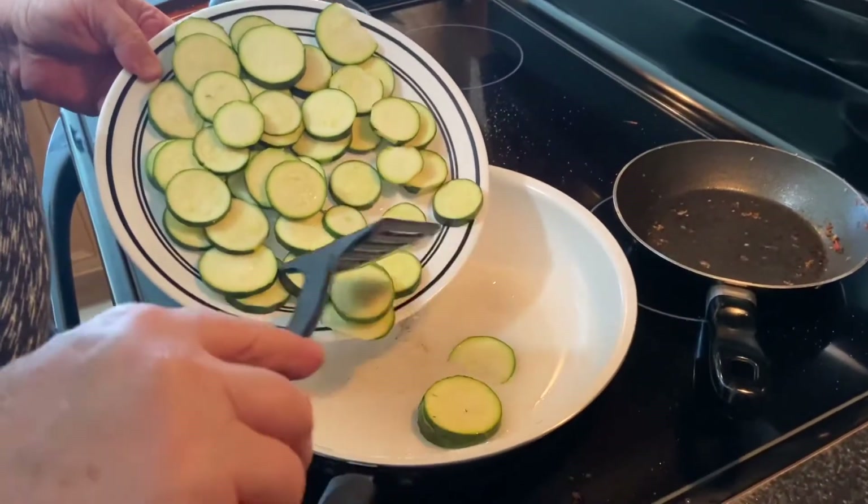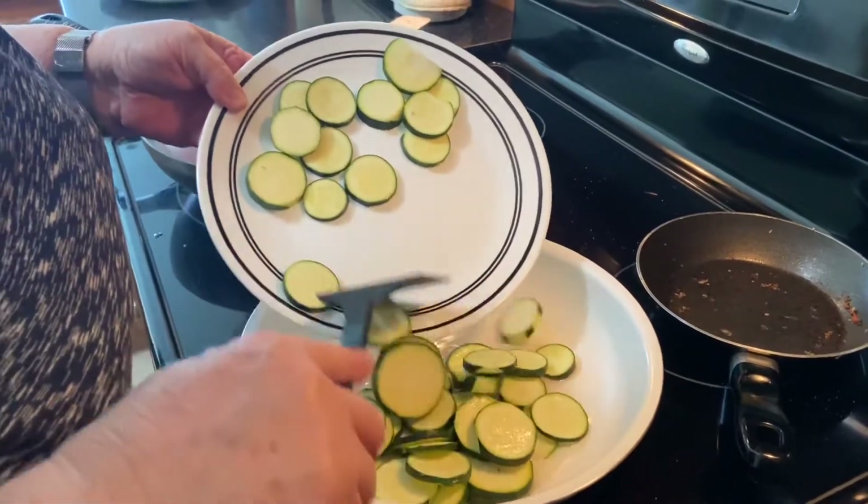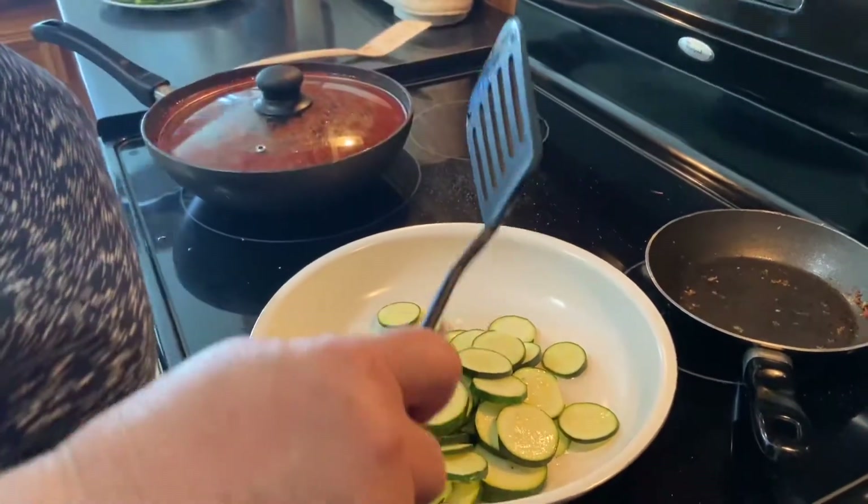Now we're going to sauté the zucchini. We're going to brown it 2-3 minutes on each side and get them browned, and then we'll return them back to the plate.